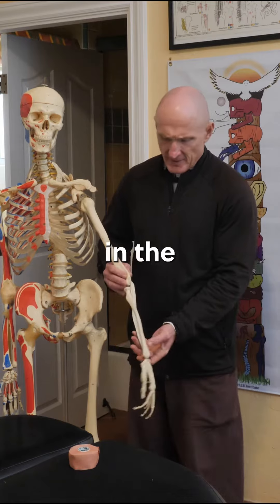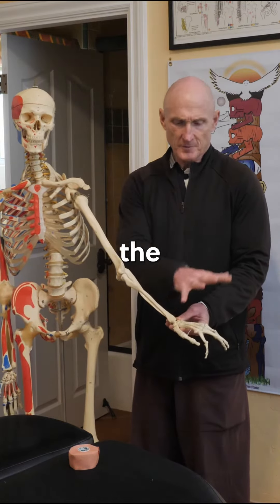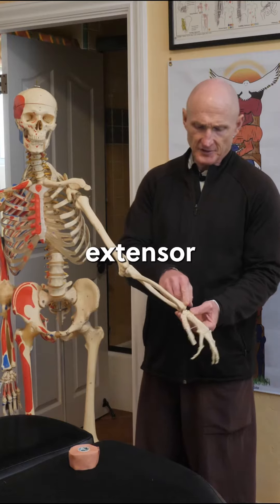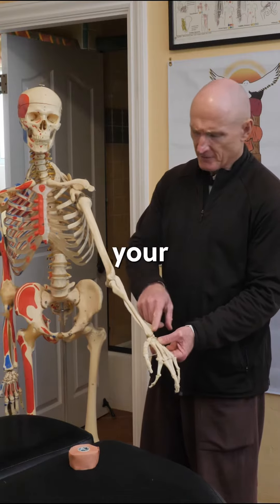Tennis elbow is pain in the extensor tendon — both the common extensor tendon, which comes from the extensors of the fingers, and the extensor carpi radialis brevis, which attaches right here to the carpal bones coming off your middle finger.